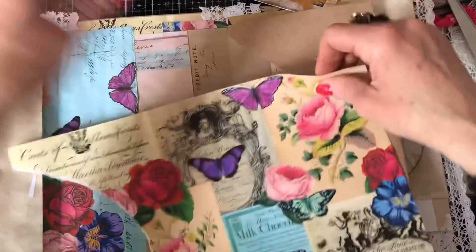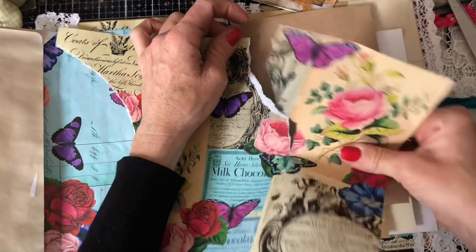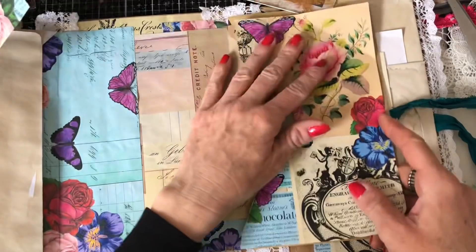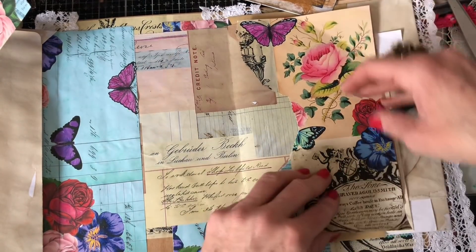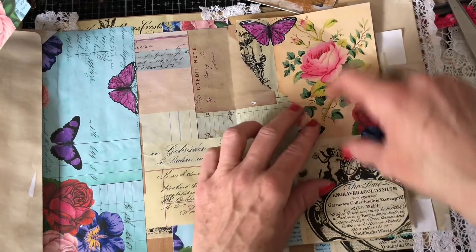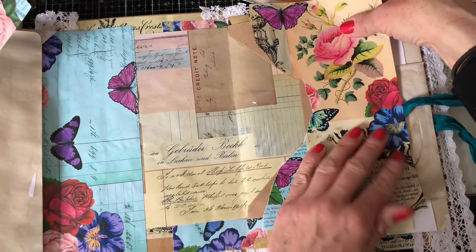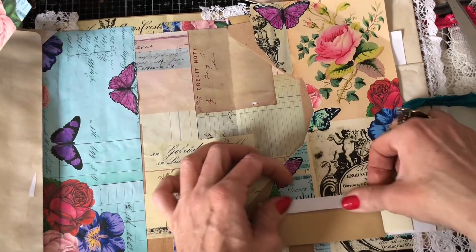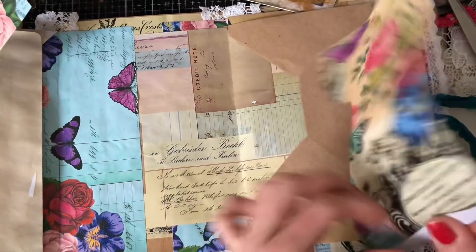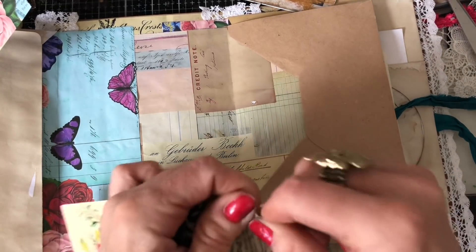I really hope you all like it. Just going to tear this down — oh my goodness, how gorgeous does that look! Just going to move it out and tear it down. It wasn't too bad a shape for that envelope, to be honest.